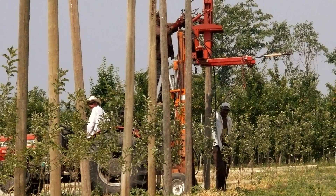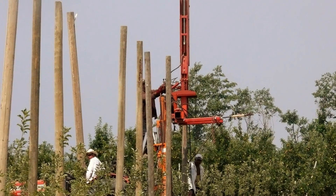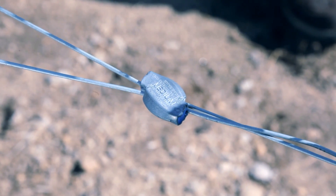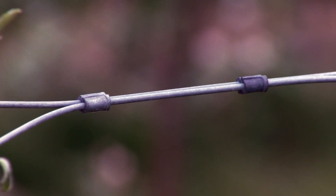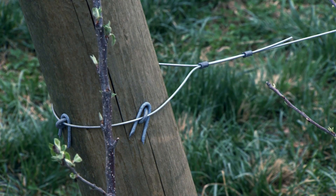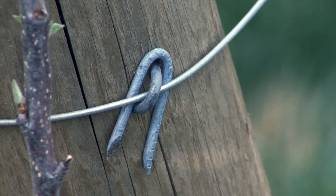Post installation is best done by pounding or vibration rather than auguring. Wire should be 12.5 gauge high tensile wire, joined with gripples or similar fasteners, and attached to posts with carefully placed staples, avoiding damage to the wire.